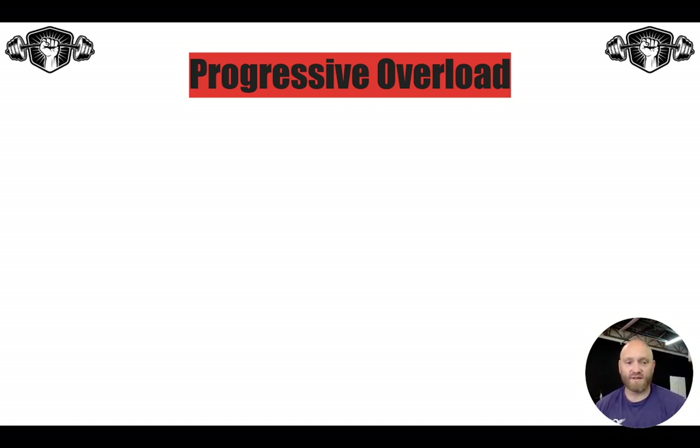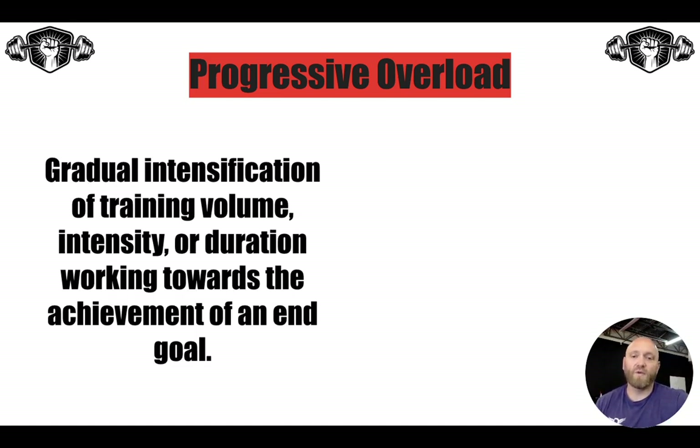He slowly took Daniel's skills and abilities and built them up over time to reach an end goal. Progressive overload by definition is the gradual intensification of training volume, intensity, or duration when working towards the achievement of an end goal. So for us in these 100 days, we have laid out an end goal — how are we going to progress our volume, intensity, and duration so that we can achieve the physical goals we've set out to achieve on day 100 of this program?